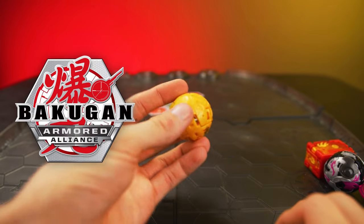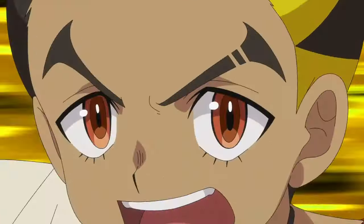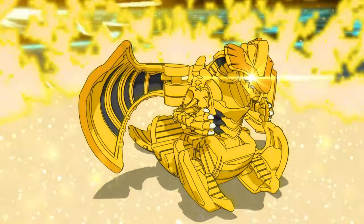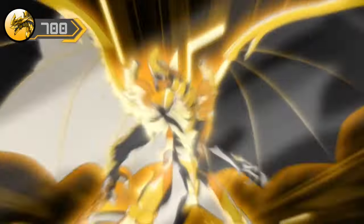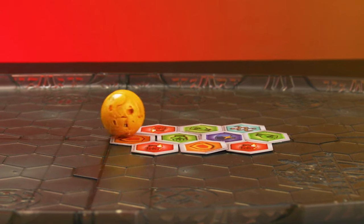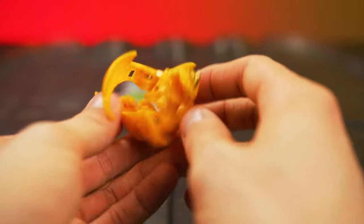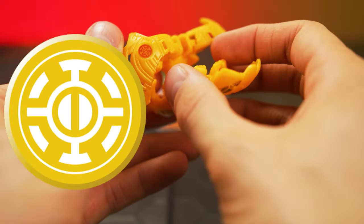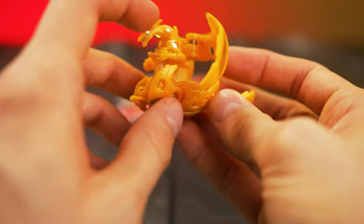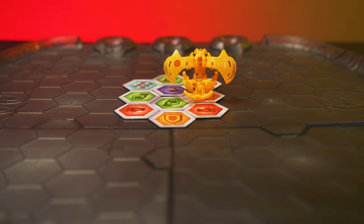If you were around for Armored Alliance in year two, you know how awesome Oxilatar is. Oxilatar is now decked out in the awesome new Aurelis colors. I've always loved how Oxilatar closes — with his entire upper body folding back, tail coming down. It's really simple, but also really unique compared to some of the Dragonoid designs that have come out.